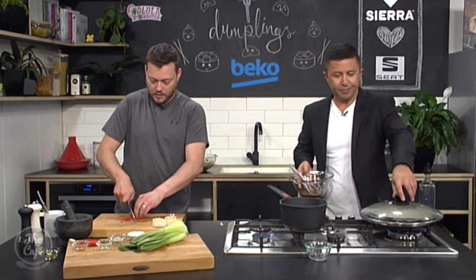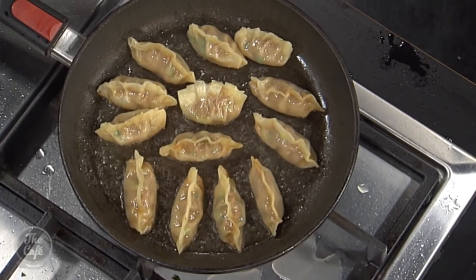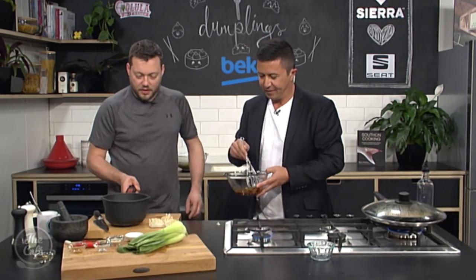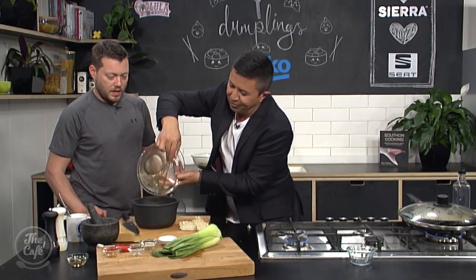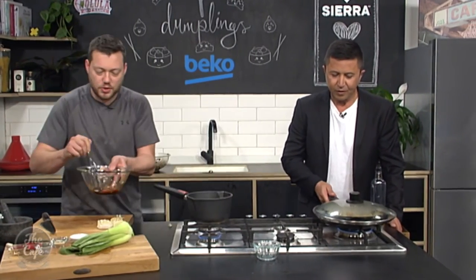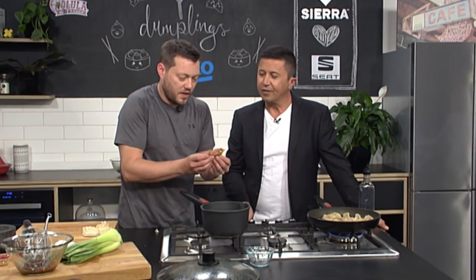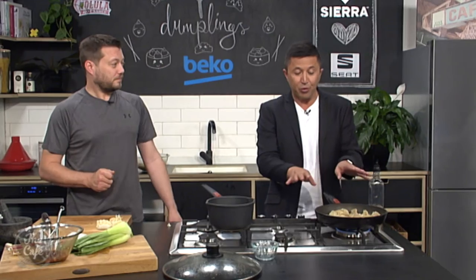Have a look at the dumplings - still a bit of water in there but they're going good, they're looking great. When you lift one up it's nice and steamed on the side and you've got this beautiful caramelised base on there. Dual textures. We want the water to evaporate a bit more and then they'll be ready to go. Just take them out and serve them.